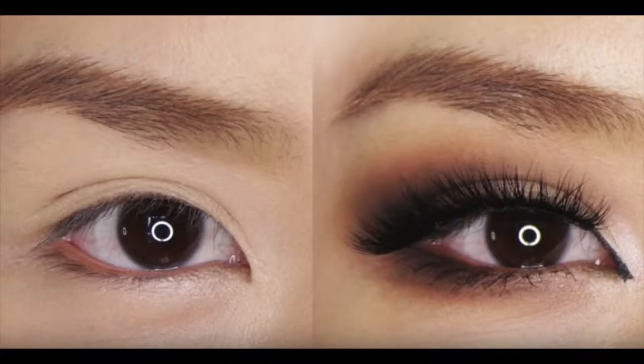Hi guys, it's me again, Stephanie here. Welcome back to my channel. I'm thinking of starting a series of 'I attempt' videos where I attempt makeup looks, hairstyles, and whatever I can find on YouTube that I think would be fun to do. So today I'm trying to recreate a smoky eye makeup for Asian or hooded eyes by Tina Young. I've already got my foundation on and I've already done my eyebrows, so now I'm going to start with primer.